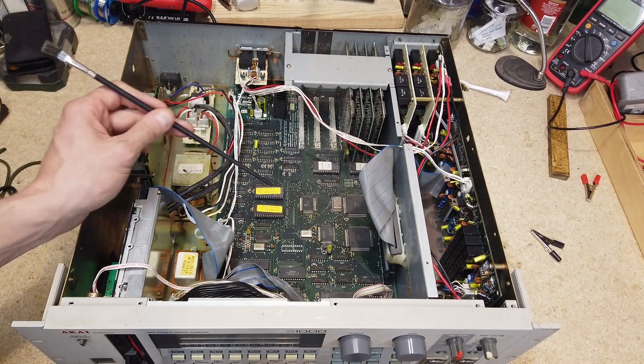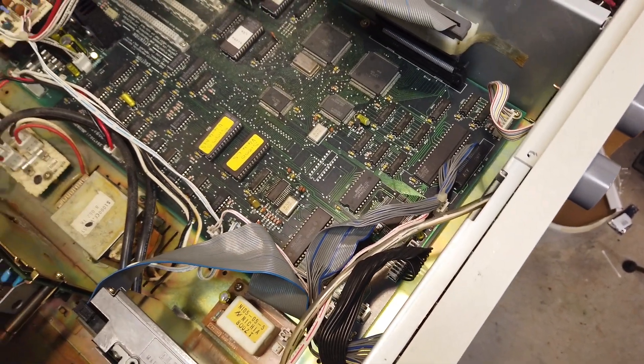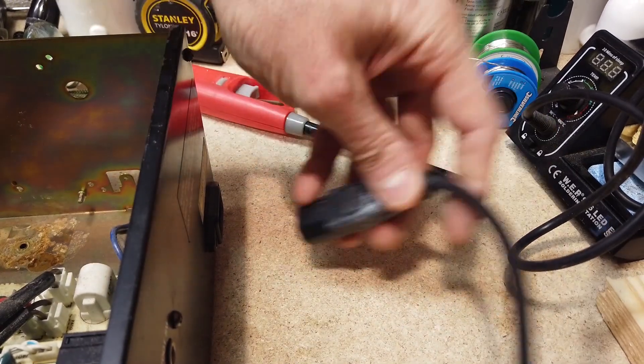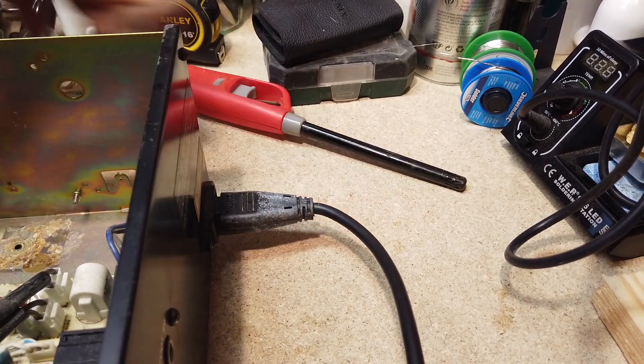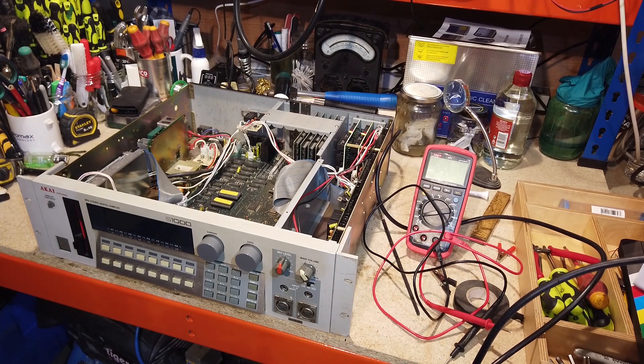The good news about mine is it's full of dust, which is brilliant — dust means there's been no moisture in here. So the next thing is to plug it in and see what happens. I've checked inside for obvious signs of electrical damage and I'm going to turn it on. Just be aware that this is dangerous — you can kill yourself in there easily, even when it's unplugged, as capacitors can hold dangerous voltage. So be careful.